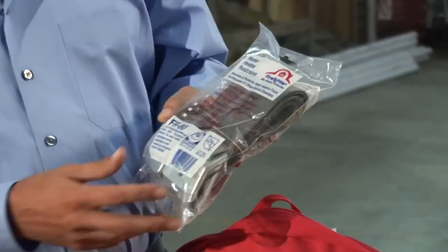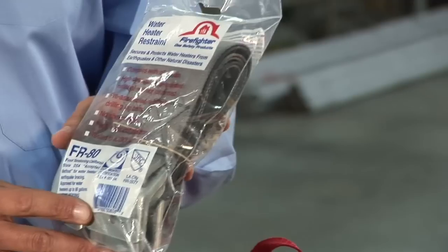Think about those pictures on the wall or those expensive things in your electronics case. Remember that those are the things that if you haven't secured them yet, this is a really good time to make a list — a list of the things that over the next couple of days you're going to fix.